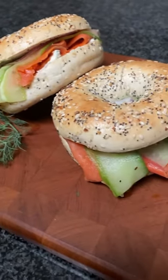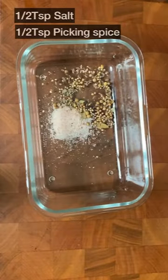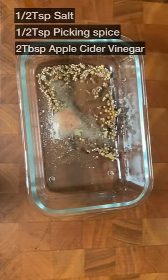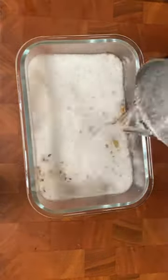I'm making a smoked salmon bagel with pickled cucumbers. Today, I'll show you an easy way to make the pickled cucumbers without boiling them. It's a recipe that can be completed in just five minutes.